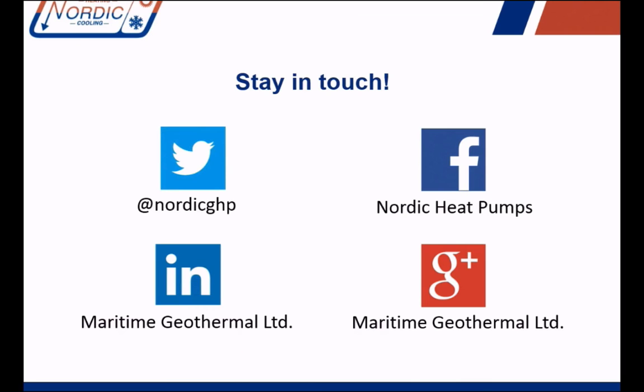You can connect with us through these channels. We look forward to hearing from you, and thanks for listening.